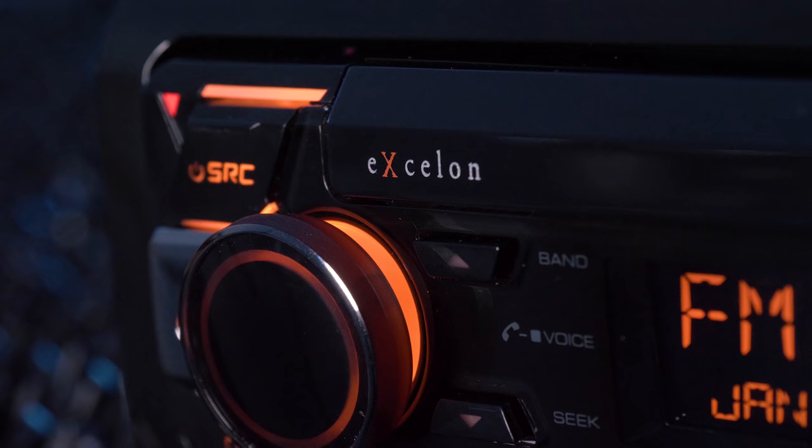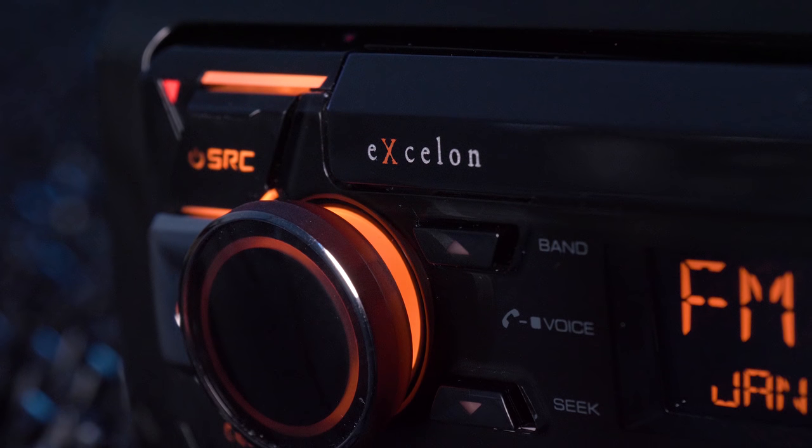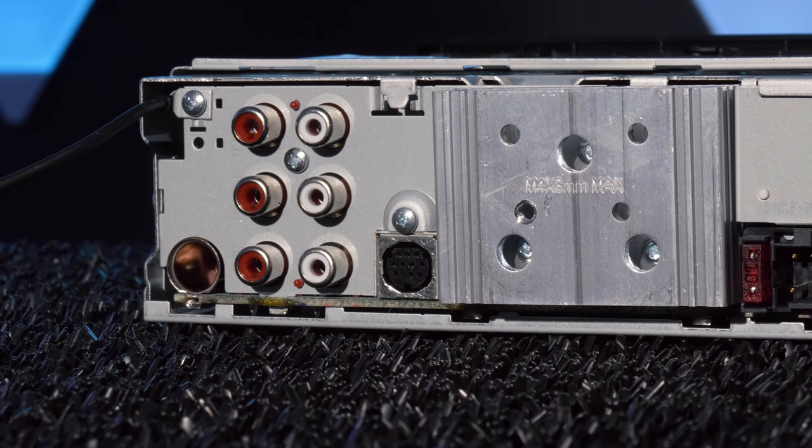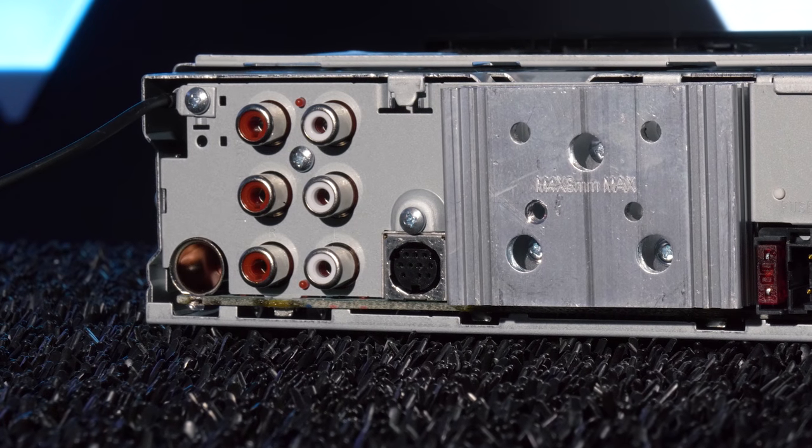Typically, average single-din stereos have 2-volt preamp outputs. However, this being a Kenwood Exelon, it has three sets of 5-volt preamp outputs, which is ideal for beginning your multiple amplifier and subwoofer system.